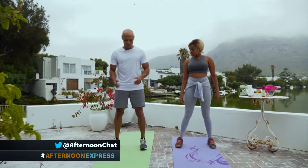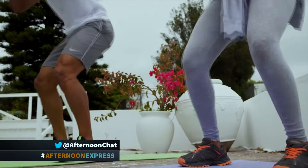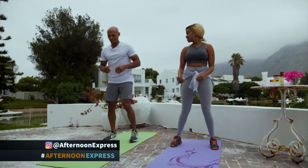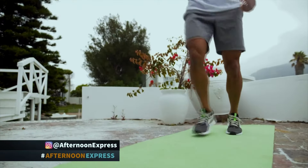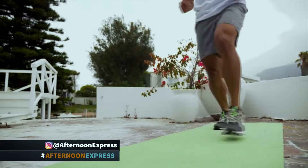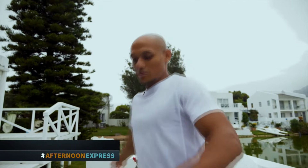The next one is bodyweight squats — feet shoulder-width apart, going down, focusing on your glutes, quads, and hamstrings. Let's change into lunges with rotation. What exercises are good for your skin? Basically all types of exercise are good for your skin — increased blood flow opens your pores and improves elasticity as well.